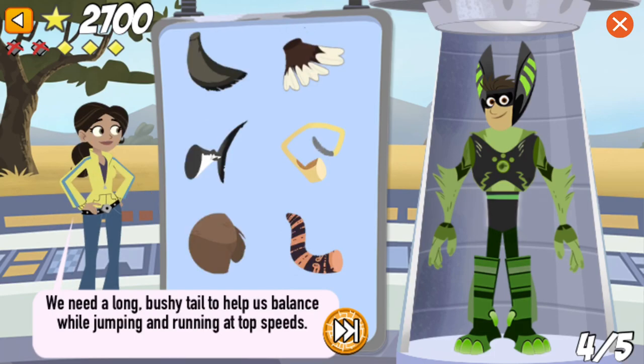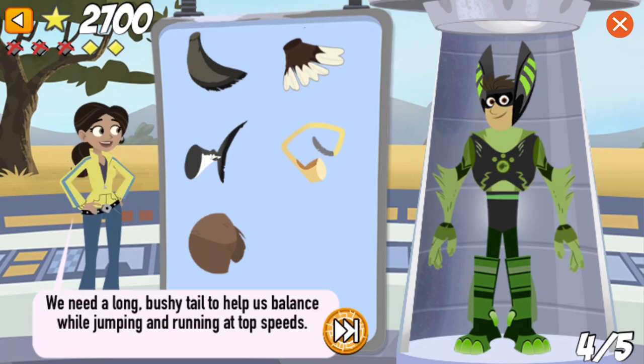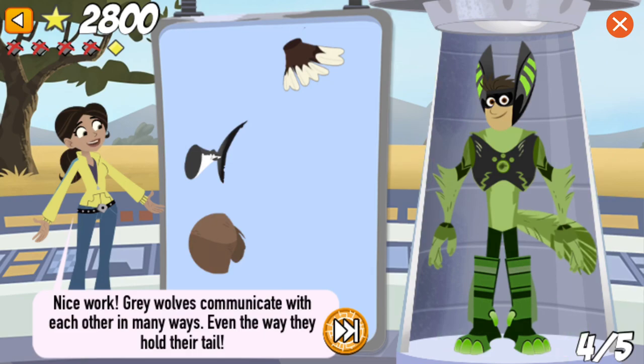We need a long, bushy tail to help us balance while jumping and running at top speeds. Nice work! Grey wolves are social animals that live in packs and communicate with each other in many ways. Even the way they hold their tail is a form of communication with other wolves.